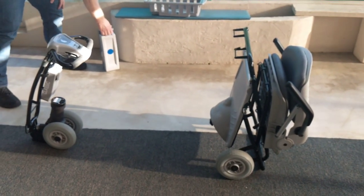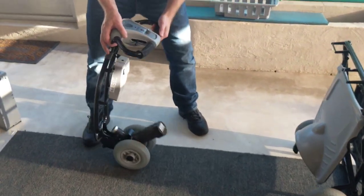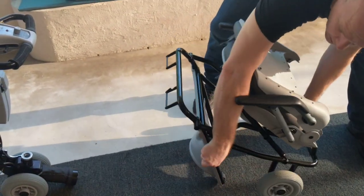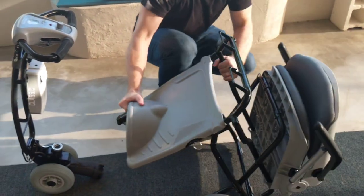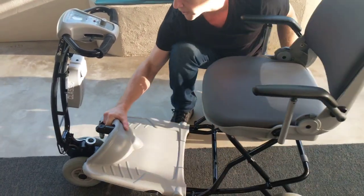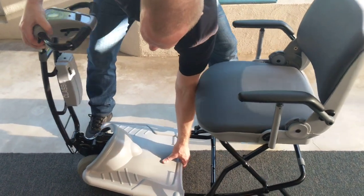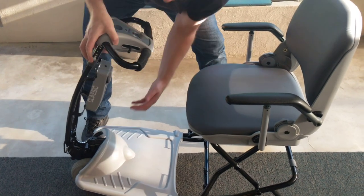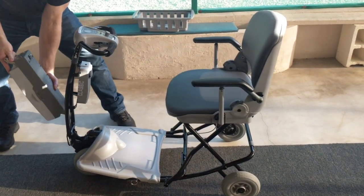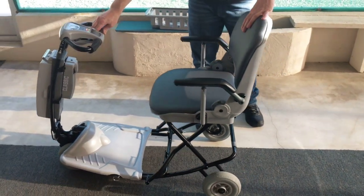To put the scooter back together — we unfold, we unlatch, we disengage and unfold. Once the seat is in the desired position, lock it into place. Disengage on the steering column, drop that part directly down, engage the steering column, and it is locked. Put the steering column back, put the battery in, turn the key, and your Lexus Light is ready to roll.